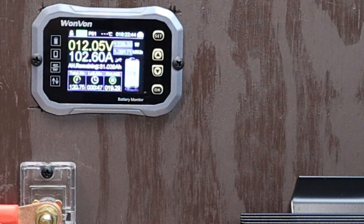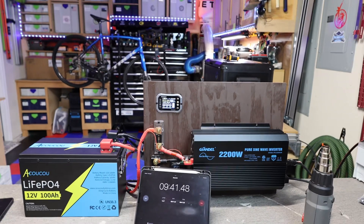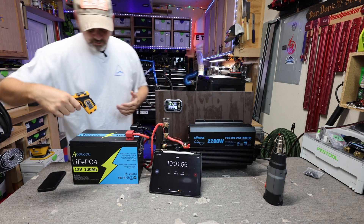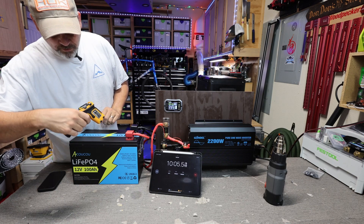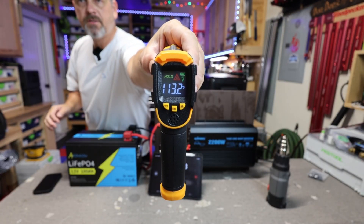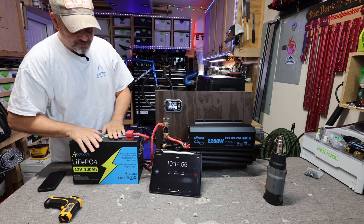We're still pulling around 102 amps and we're getting close to the 10-minute mark — we're at nine minutes and 45 seconds. As we hit 10 minutes, the battery is a little warm — it's at 113.2 degrees. I think it's performing fine.